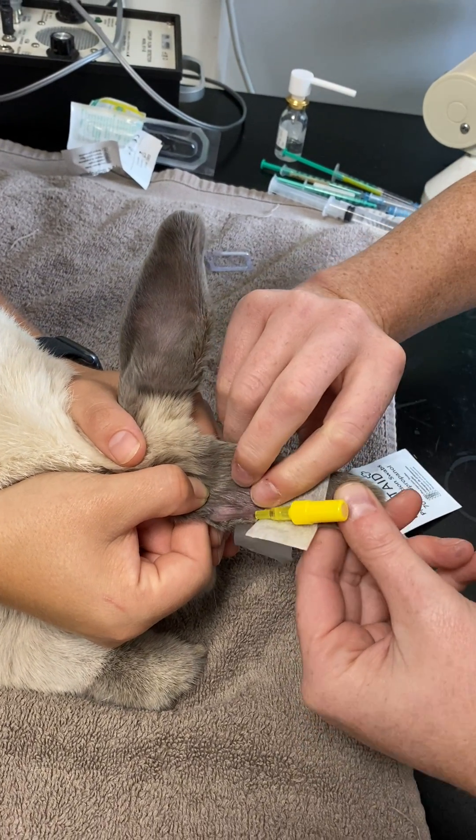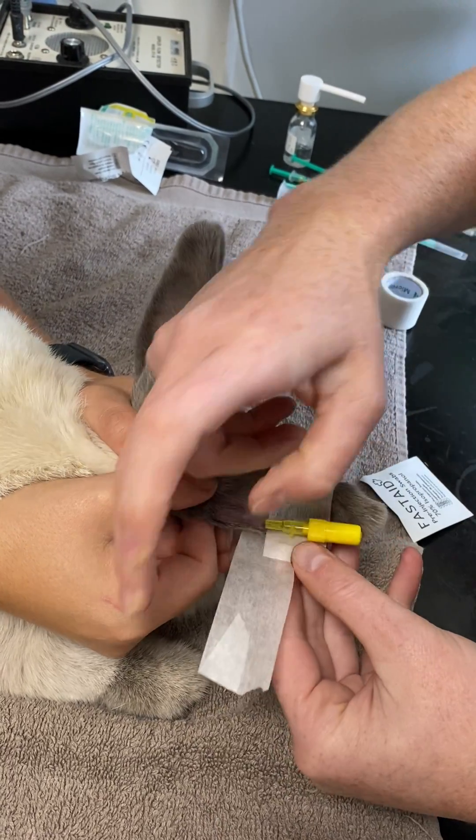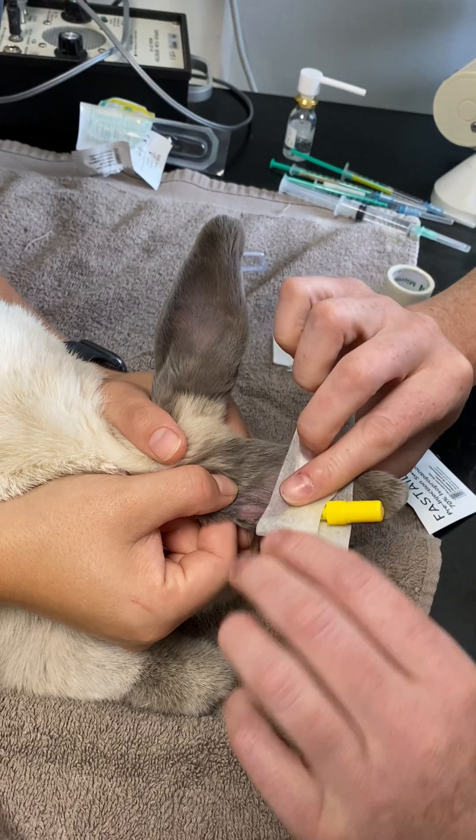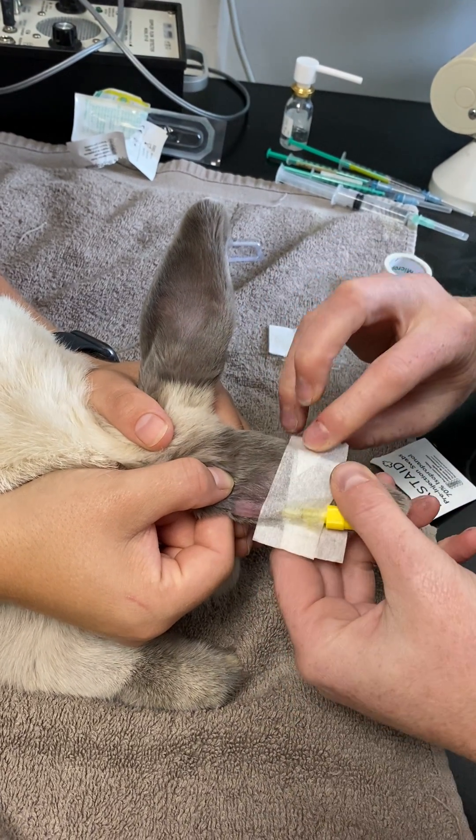You just want to sit it in its natural resting position and wrap the tape around once. Then place that over the top of your cannula and use the tab that you've just created as almost like an anchor point. That's the first bit of tape on.